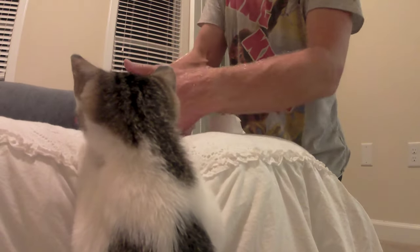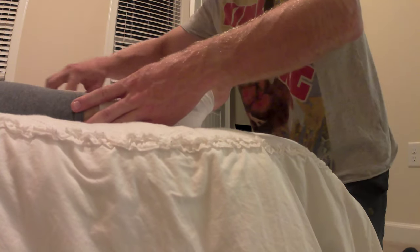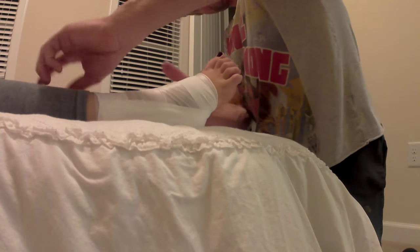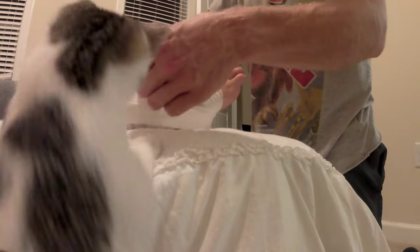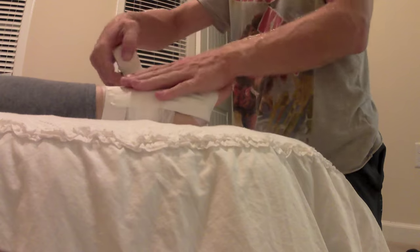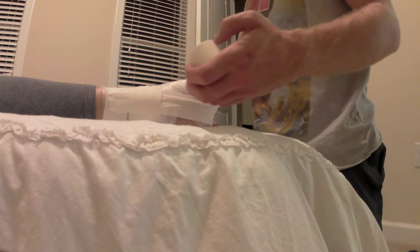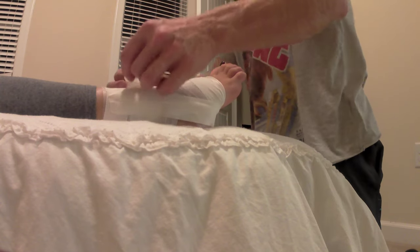That cat is getting into it. We'll do one more — so two to three stirrups. The most essential part of the foot taping is the stirrup. You must be wrapping the middle.